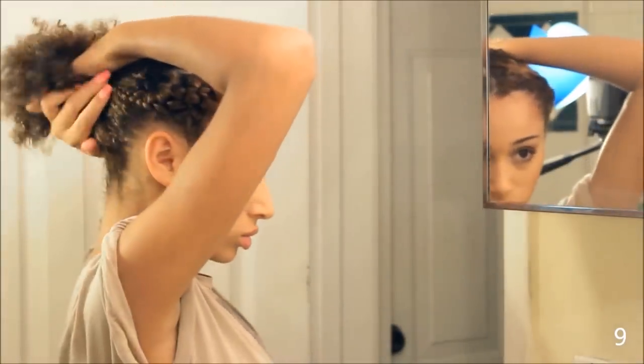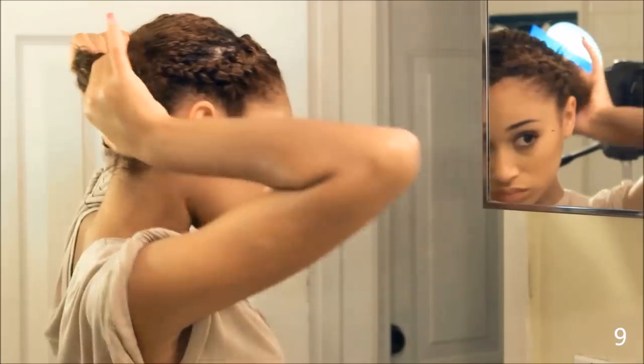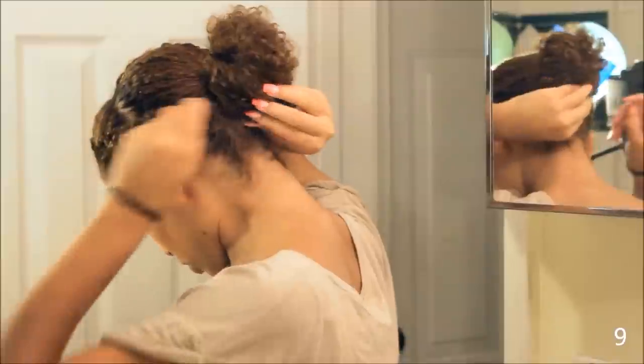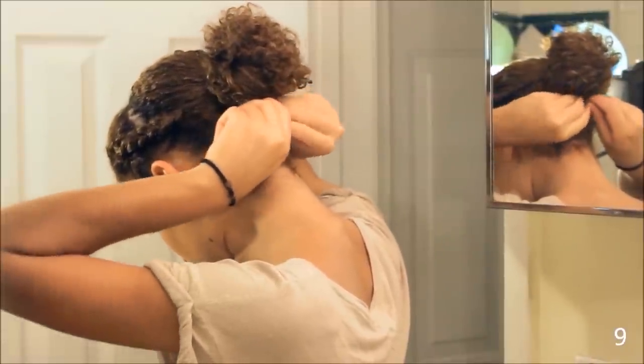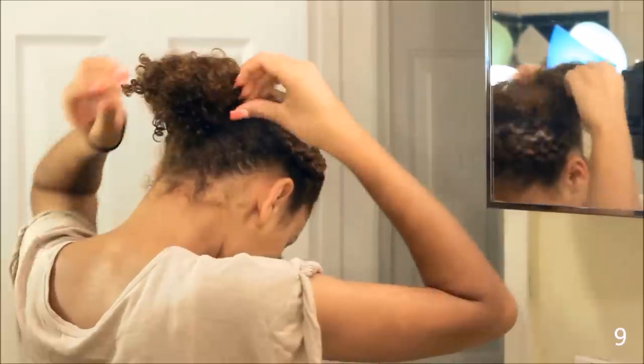Keeping those two French braids in place, I'm taking all of my hair up into my hands and actually making a bun. I did not think that I could fit my hair into a bun, but some pieces started to pop out, so I'm bobby pinning and securing it down to give it more shape.